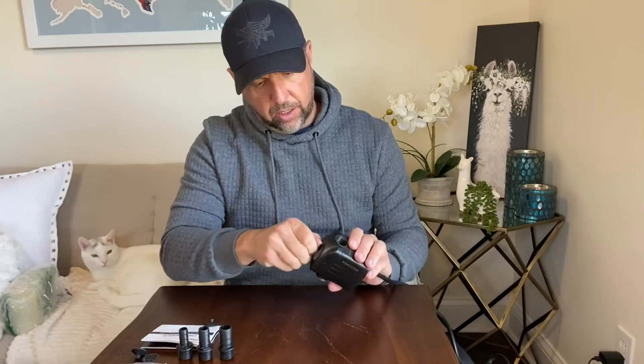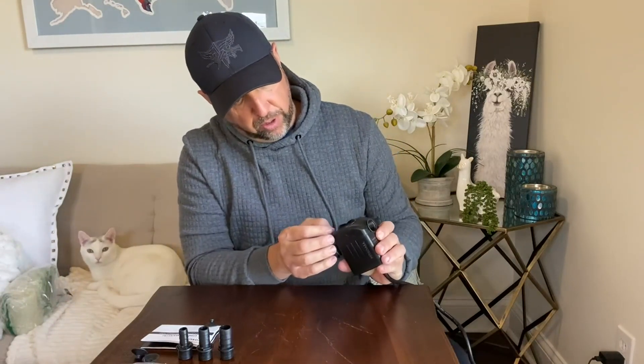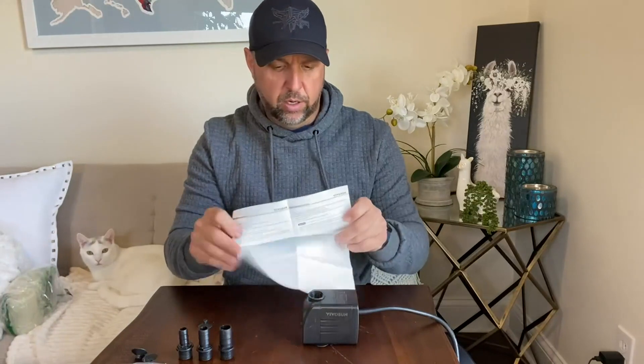It looks like we have a way of adjusting the flow with this screen, so that's a really cool feature. It's also got steps for cleaning it and talks about doing your different maintenance, so that's very handy — you want to keep this on hand.